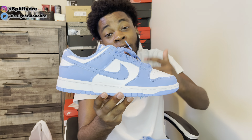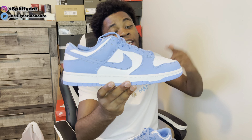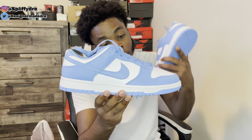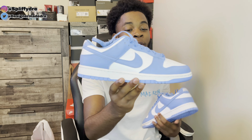I can honestly see this shoe doing numbers with the resale. For some reason this shoe reminds me of the Syracuse Lows. I feel like for a general release Dunk, the Syracuse colorway and this University Blue colorway are the best ones on this Dunk. Y'all let me know what y'all think about that down below.